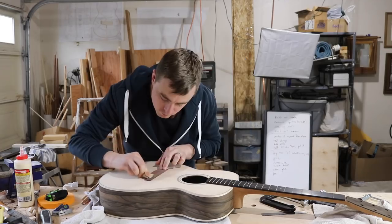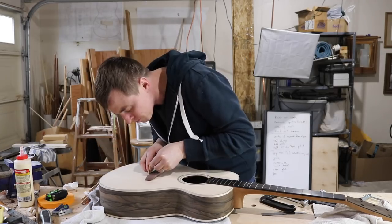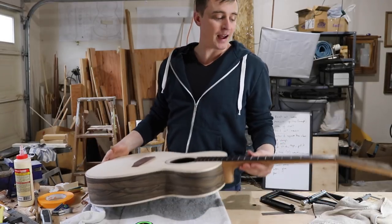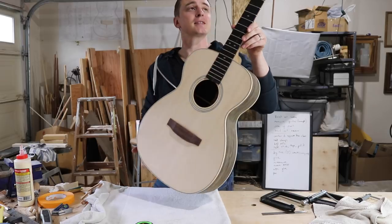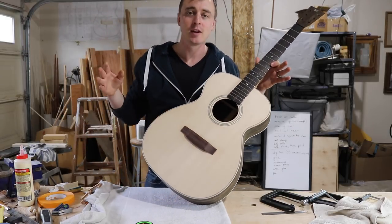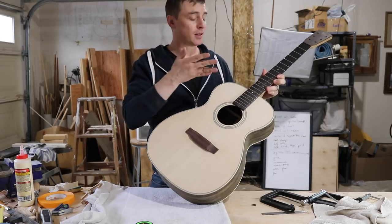After the glue dries I resand it all down to 220 grit again. That's it — I am done with the building part of this guitar. I still have to put the finish on it and then do the nut and saddle.